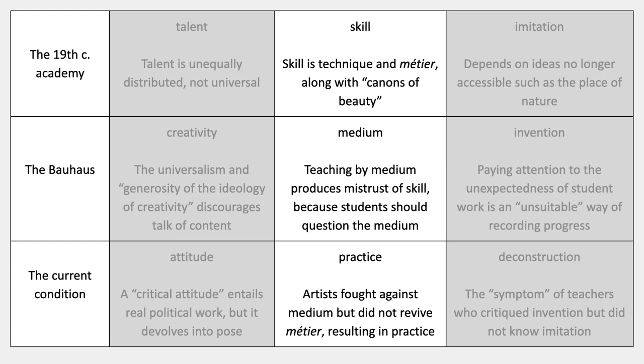In the current condition, as de Duve calls it, medium is also questioned. He calls the current condition 'practice.' In terms of skill, what's happened is that skill has been doubly lost: lost once in modernism by concentrating on medium specificity, and then lost again in the current condition — basically after mid-20th century, after the Second World War — because of the interest in practice.